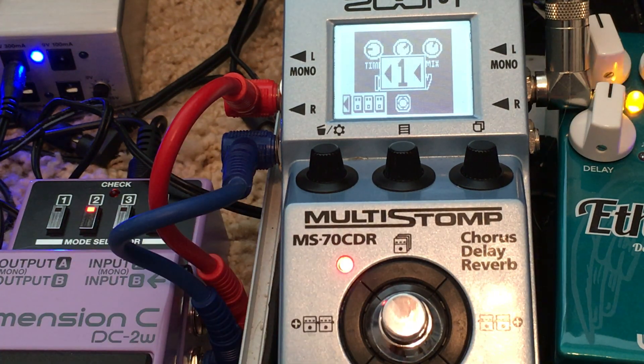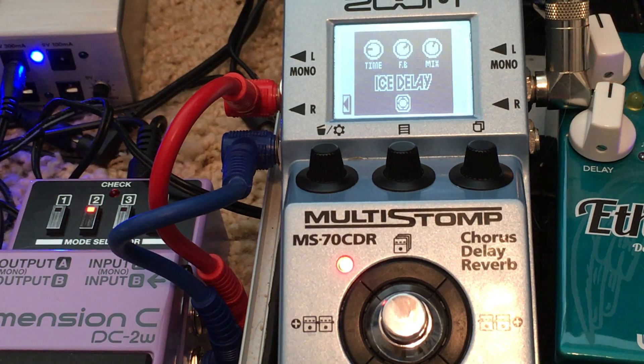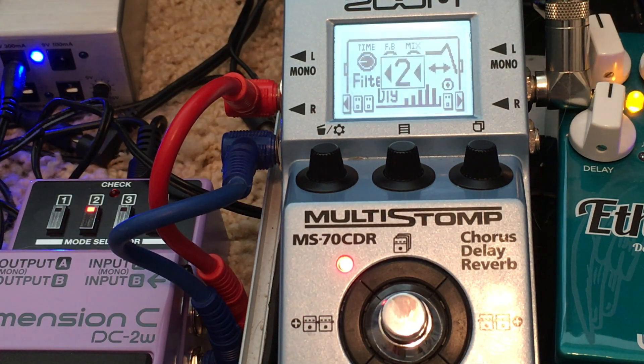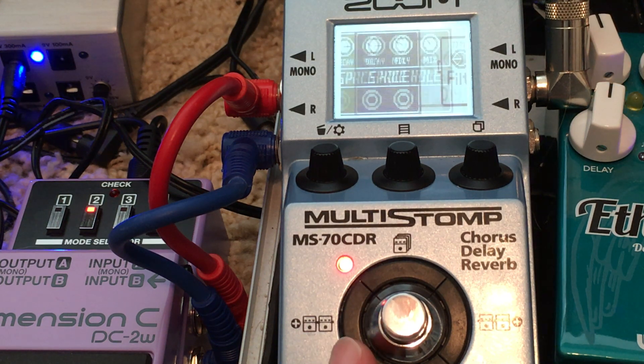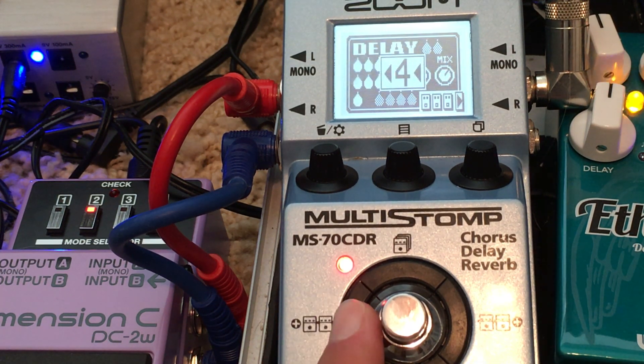So this is a patch where I don't think I have enough processor to have the switcher on-off. My first effect is an ice delay, second effect is a filter delay, third effect is a space hole, and fourth is a delay delay.